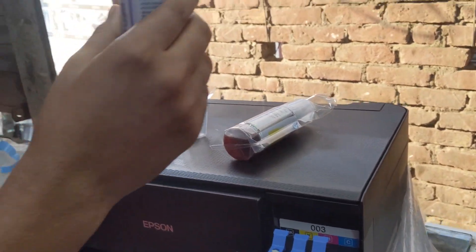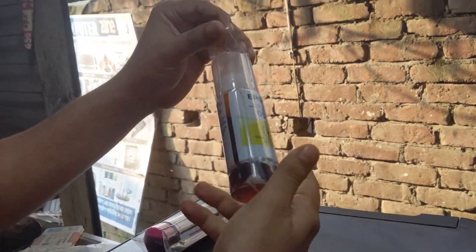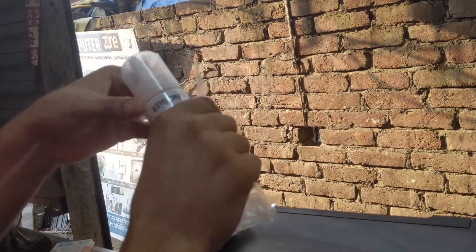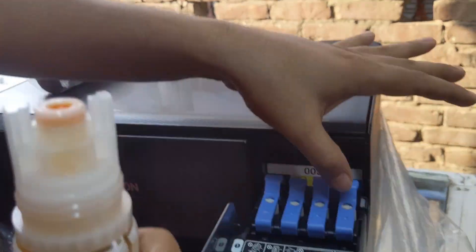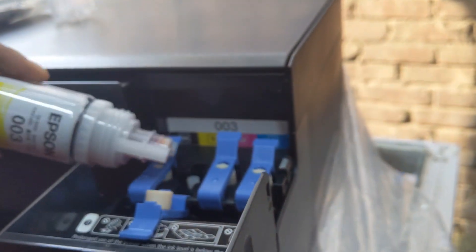I'm going to cut the seed off. I'll cut the seed off. Let's go.